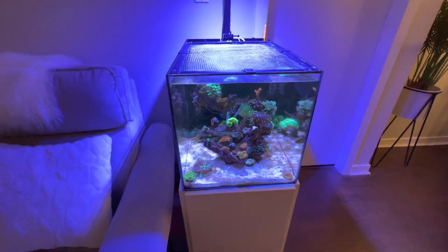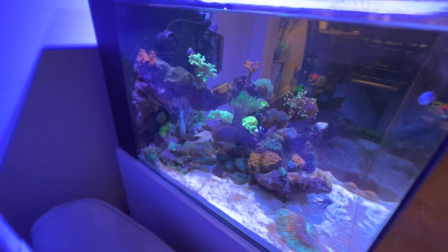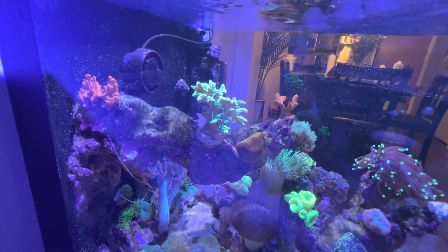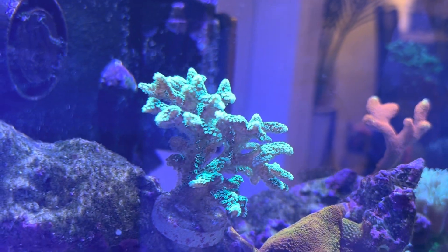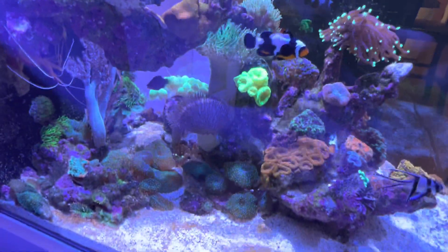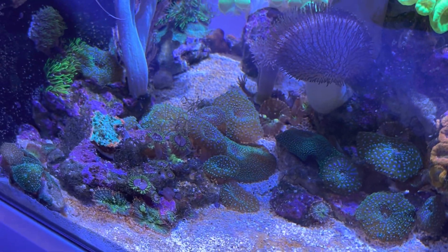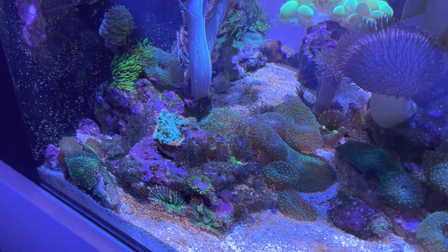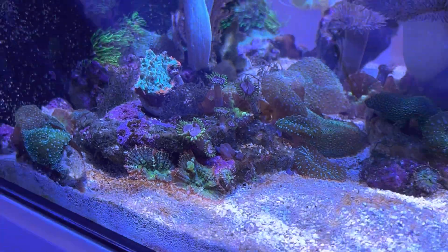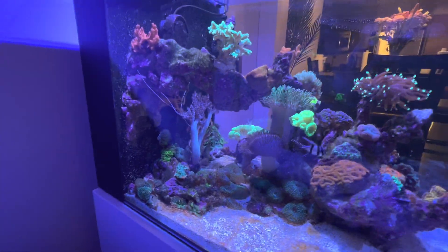Other than that, just trying to equalize stuff. The tank has been doing pretty good — most of the corals are growing. The rainbow Monty there is growing great with some new growth, there's new growth on the birds nest, and I definitely can't get rid of these mushrooms — I got rid of a bunch of them but more keep coming.